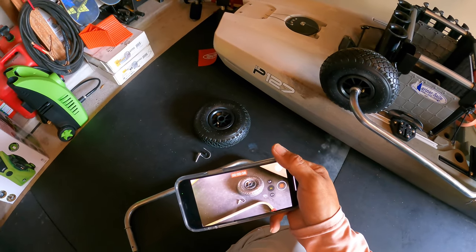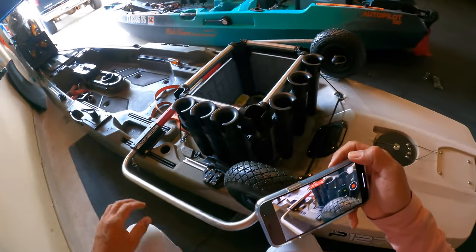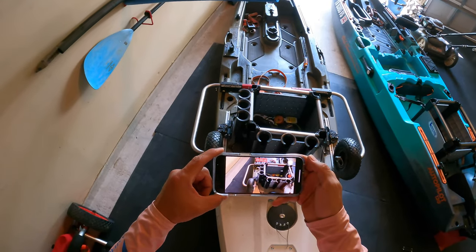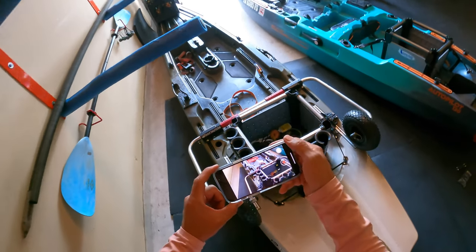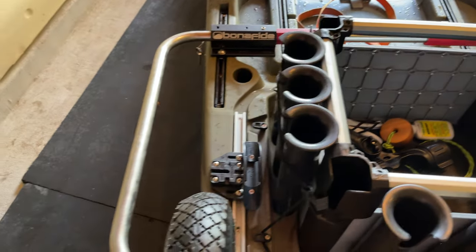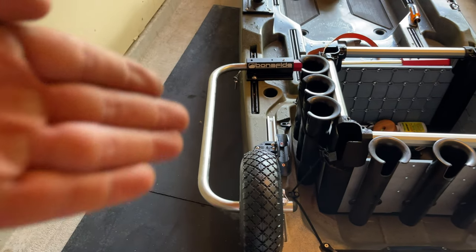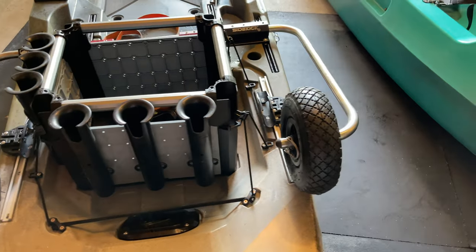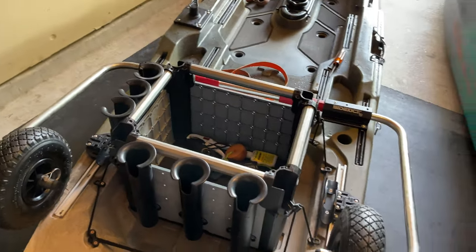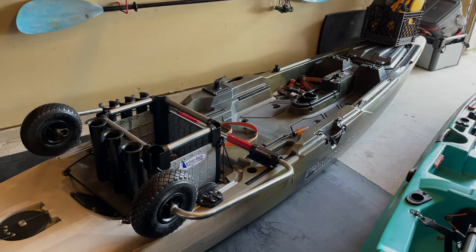We're going to do the same exact thing on the opposite side. Right here at this portion, it's all just about lining everything up before you tighten down. I'm going to stare at it and make sure that I have equal spacing on that center bar — I don't want too much support being to the left or to the right. We also need to make sure that we have plenty of clearance for these wheels to go out, down, back in, and lock. Hopefully that makes sense and this helped you out. If it did, hit that thumbs up button, and if you want to see what's going on with this P-127 as it pertains to the Texas Gulf Coast, hit the subscribe button. Until next time, tight lines y'all.